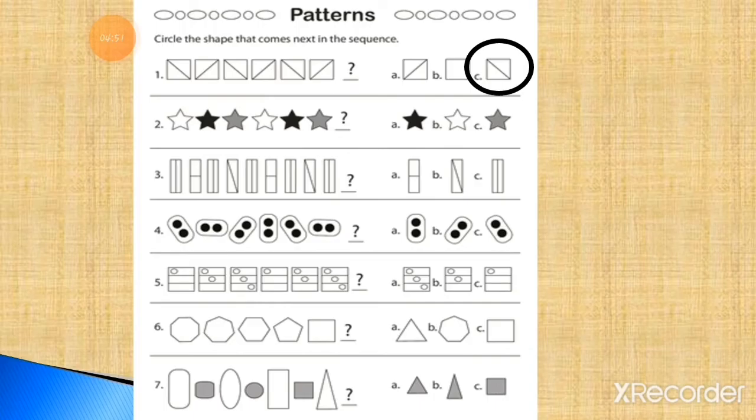Now, students, this one will be the answer. Here you have to draw option number C to complete the pattern. You have to draw option C — this is the correct option to complete this pattern.